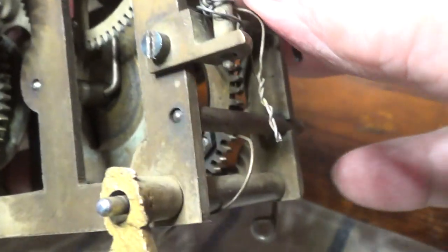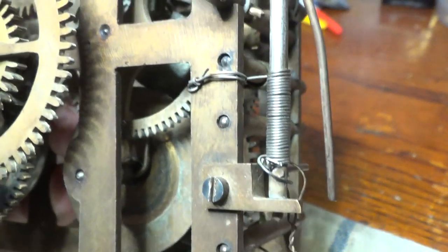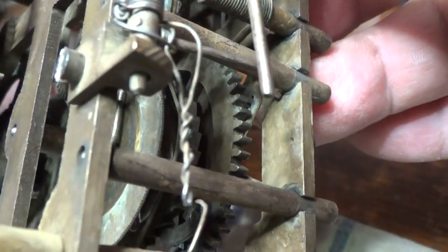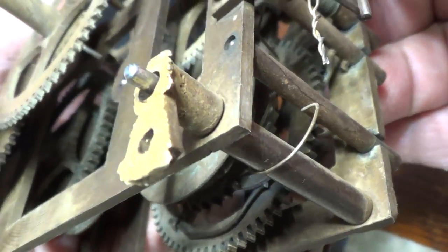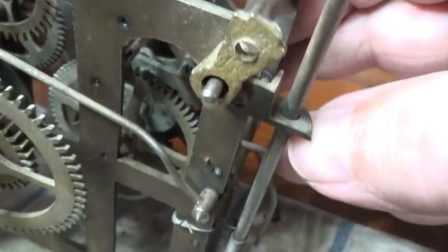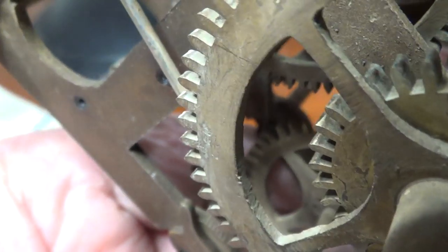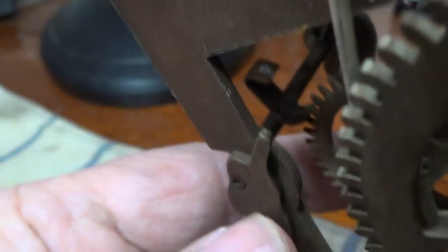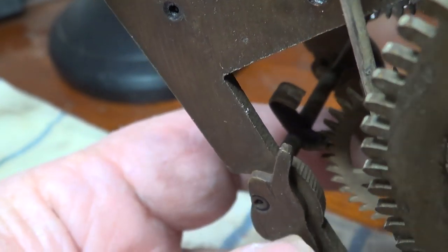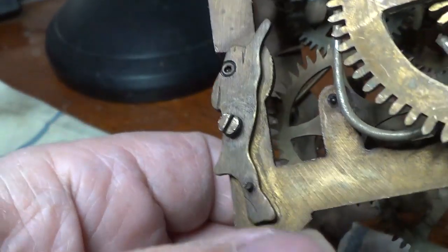Taking a look — that's supposed to be a spring. It's not working. I don't know who made up those wires; that is one heck of a mess. I've got to make new springs. I hope the pallets aren't completely worn. It looks shiny, but doesn't look like there's a groove — a little bit, yeah. It's gonna have to be polished out and I'll have to do some work with the pallets.